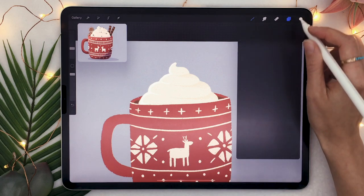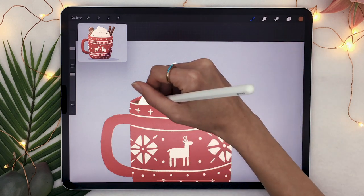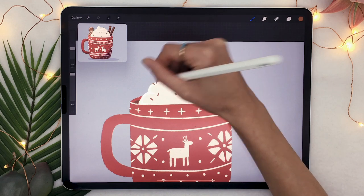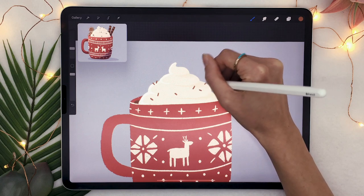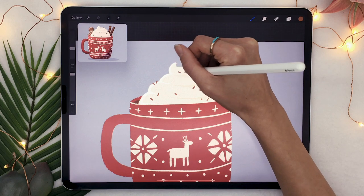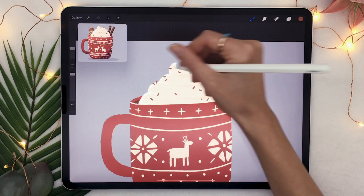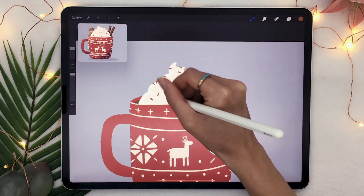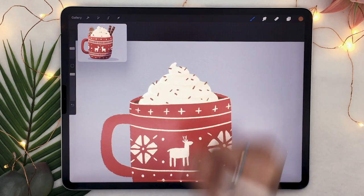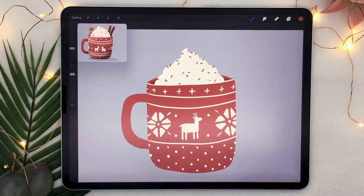Once you have your whipped cream, go ahead and create a new layer, name it sprinkles, and pick the color you want for your sprinkles. I'm going with chocolate sprinkles, but you can draw any shape — regular little lines, stars, chocolate chips, hearts, or rainbow sprinkles. It's just going to look good. Go crazy if you want — it's hot chocolate!